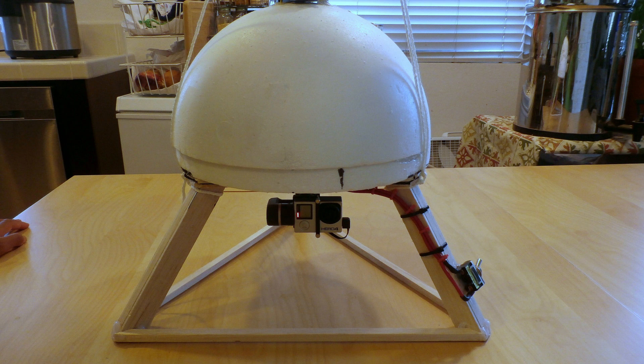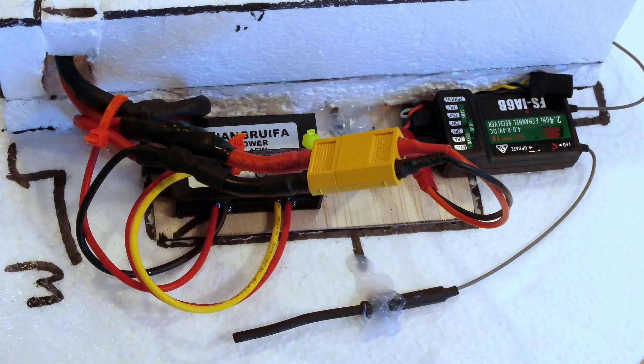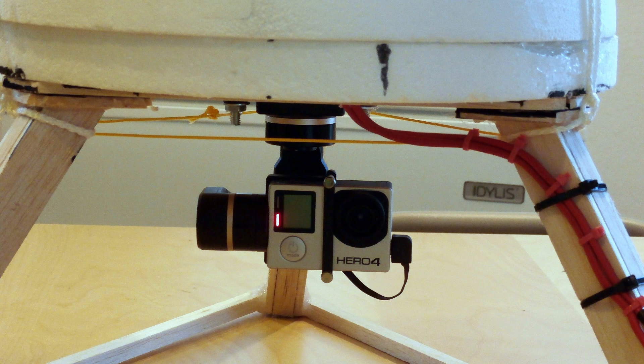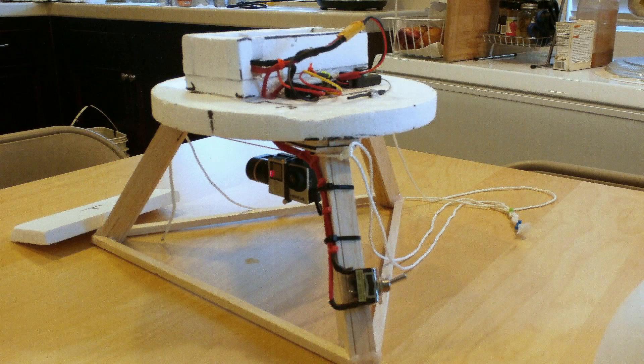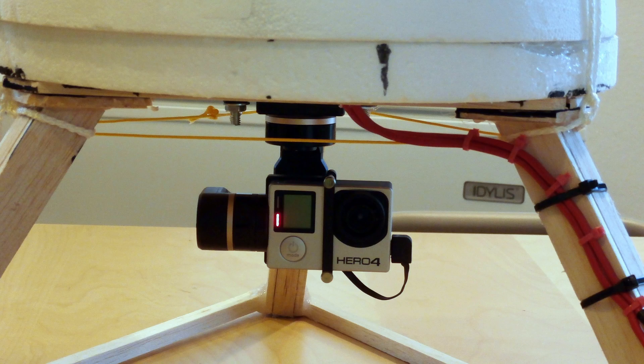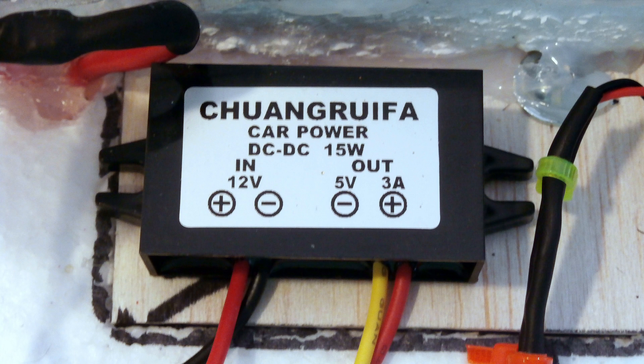The gimbal capsule only contained what was needed for it to work: a battery, the radio controller, a DC-to-DC converter, and the gimbal camera unit itself. I also included a master switch to turn everything on, making setup easier by allowing the capsule to be sealed the night before the launch. The gimbal and radio controller needed different voltages, so I used the DC-to-DC converter to supply the correct power to each piece of equipment.